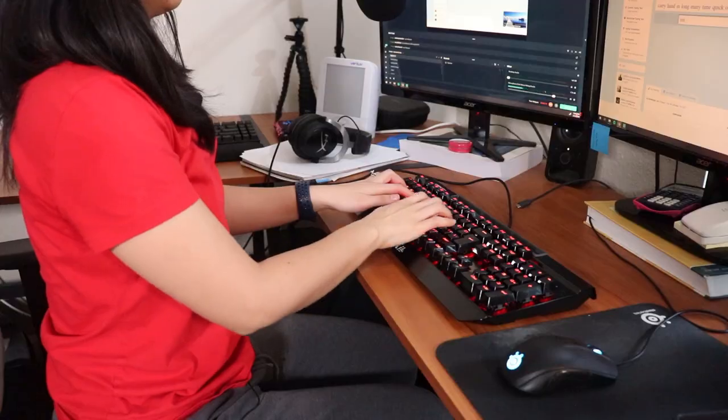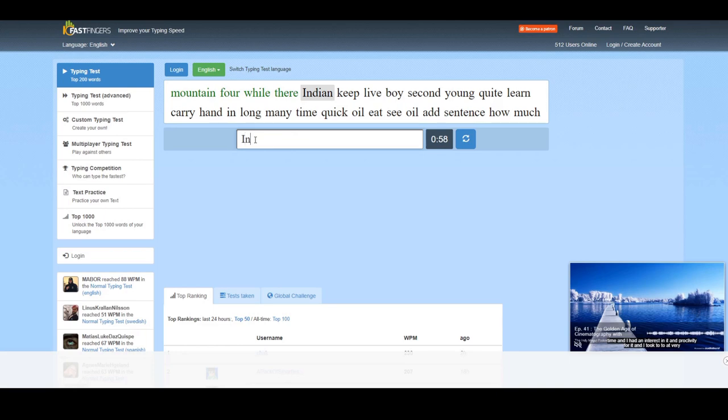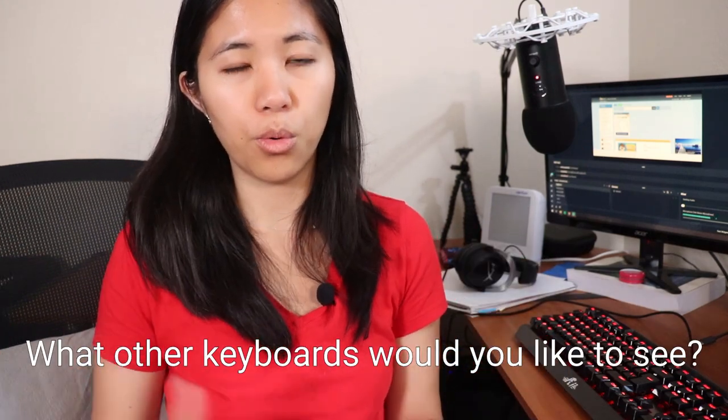That was the sound test — let me know what you think. Question of the day: what other mechanical keyboards would you like us to purchase and review? If you want to see a whole playlist of mechanical keyboard reviews press here, another video by us press here, and press down here to subscribe. Thank you so much for watching — I'll see you in the next one.